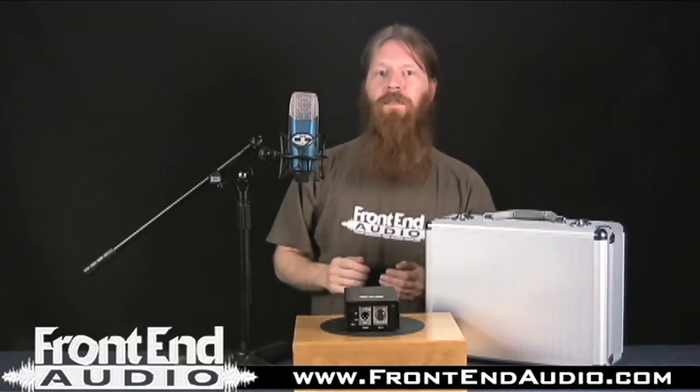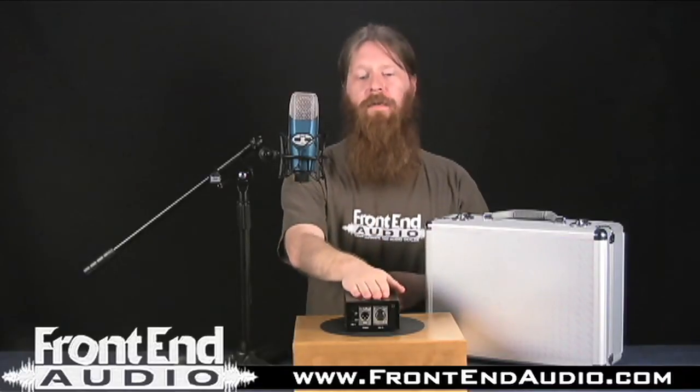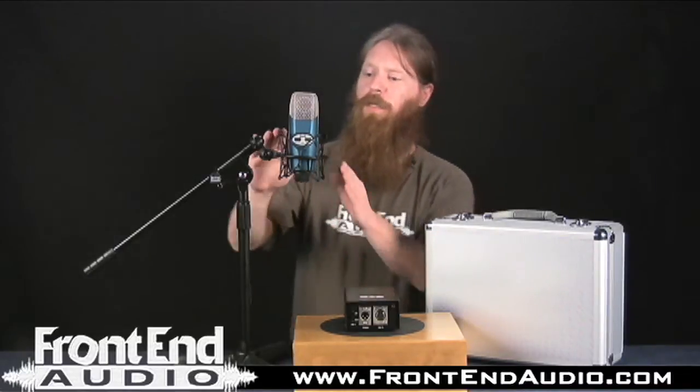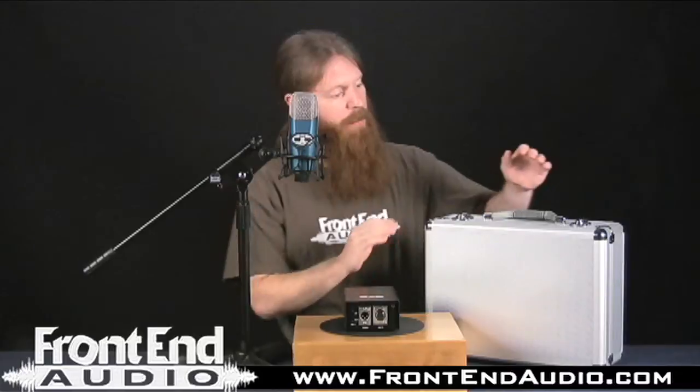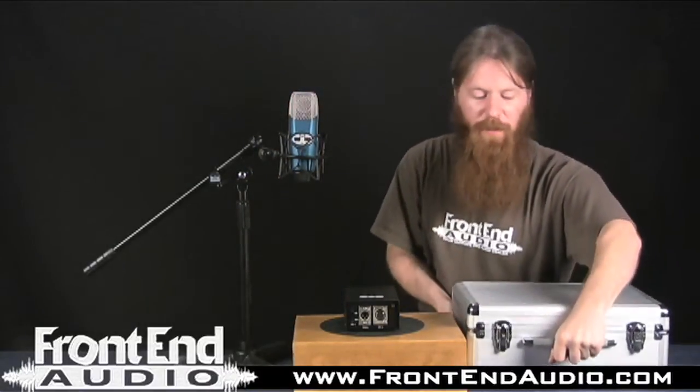The M9 comes with a bunch of cool accessories. Not only do you have the microphone and the power supply, it comes with a shock mount. It also comes with this killer and very rugged aluminum flight case, and if we open it up real quick here, I'll show you the rest of the accessories it comes with.